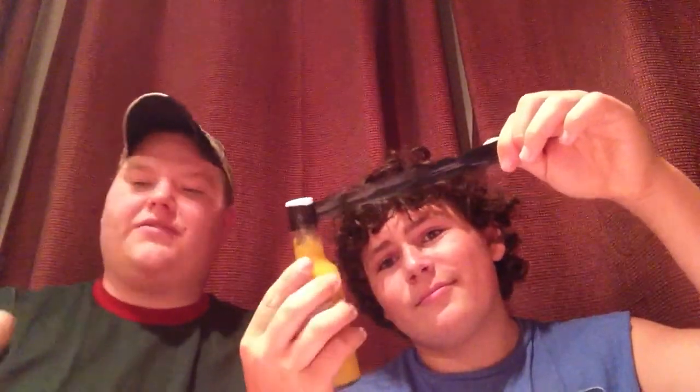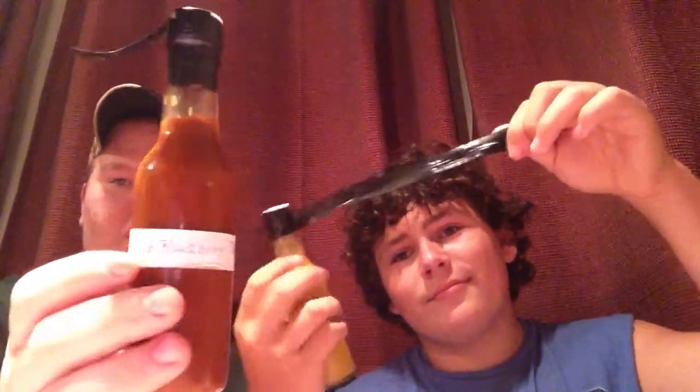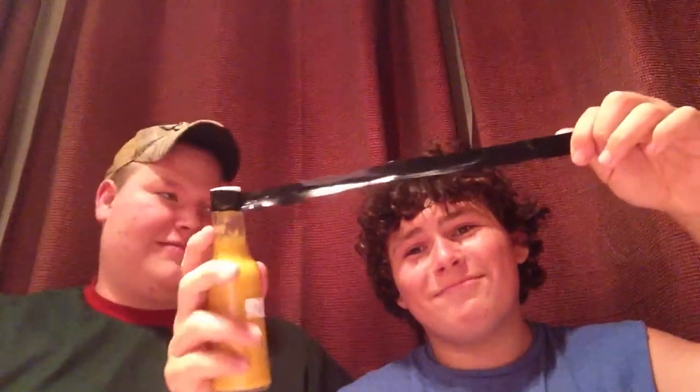He's gonna open the sauce while I tell you something about it. My buddy Blunt Sessions — that's his YouTube channel, I'll put a link in the description — was kind enough to send me some sauce to try. He sent me two of them. This other one is Wild Blackberry BBQ, but we'll get to that in another review. Go ahead and fill it on up there, all the way.